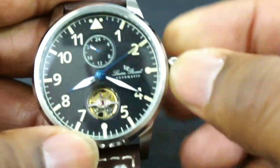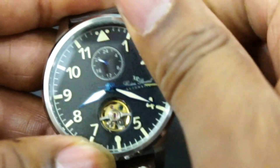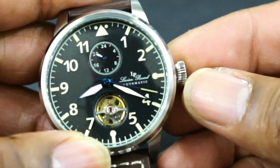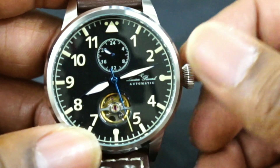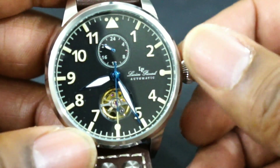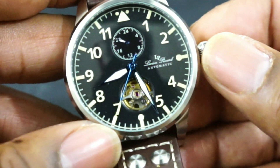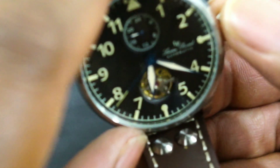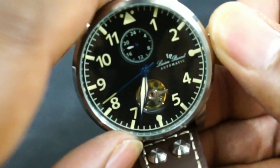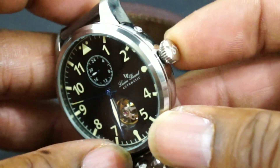The movement is not hackable, but it is hand-windable. Not hackable, but what do you expect for fifty bucks? It also has a true GMT, which is neat. I mean, that's pretty cool for a watch that cheap — you just push in the big crown and adjust it. That's pretty cool.